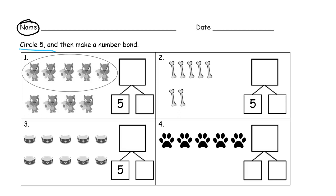On the first one they've already done the circle for us, circling five, and then we're making the number bond. There's the five right here, and we have one, two, three, four more dogs there — that's the four. And if you count them all together, there's nine.